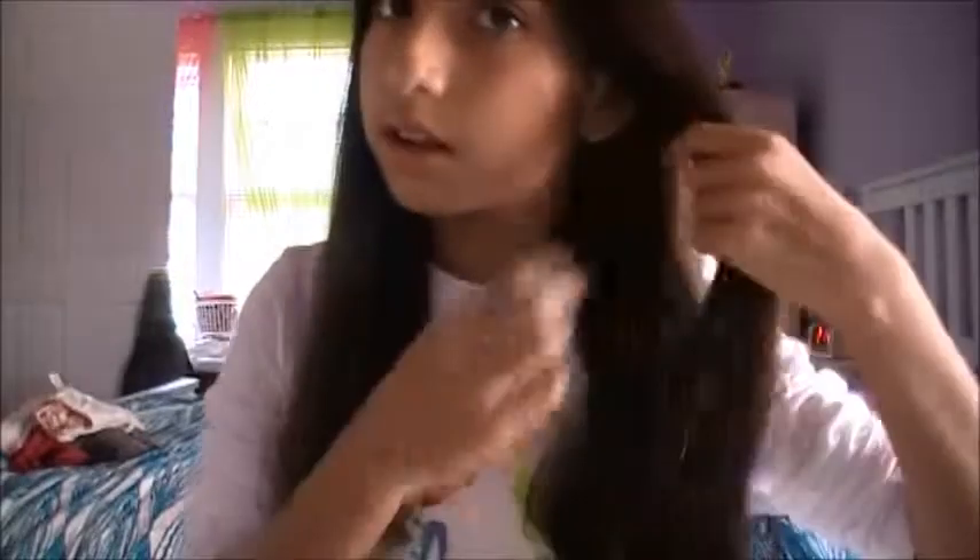Hey guys, today I'm going to be showing you how to wave your hair heatlessly overnight. This is a really easy way and it doesn't take that much time. Your hair doesn't have to be wet — it can be dry or damp, but you don't want it really wet. Let's get to this tutorial.